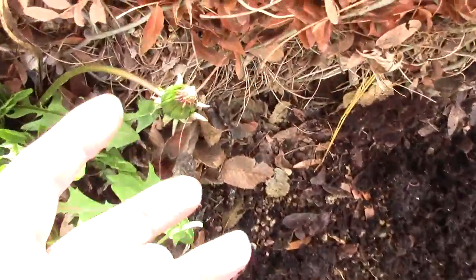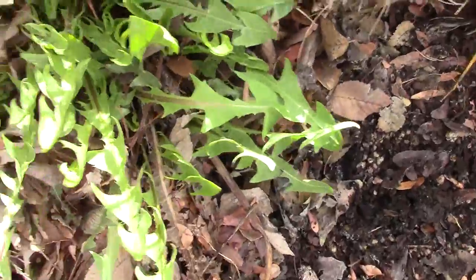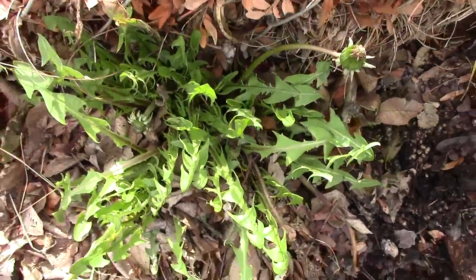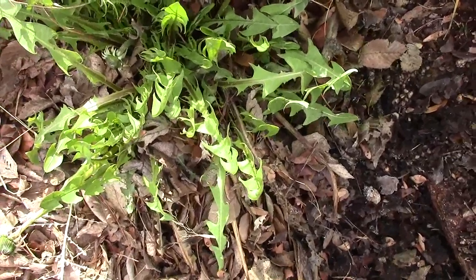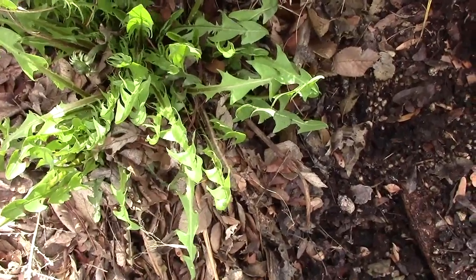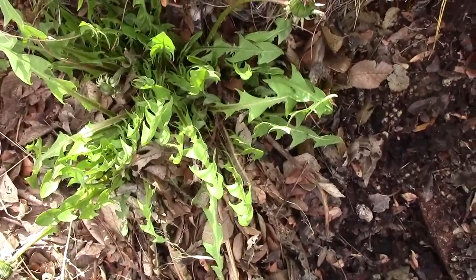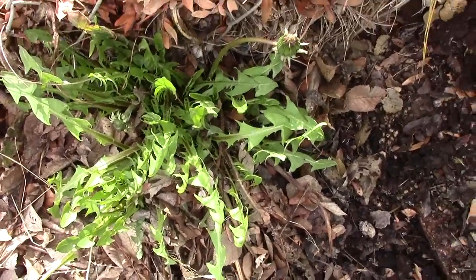Look at the dandelion already — that's already starting to bud there. Another bud there. I wonder if this is going to grow as big as it was last year or even bigger, because remember it was huge. And this isn't, you know, it's the first of March — like March 3rd or 4th. So we'll have to see how large the dandelion gets this year.